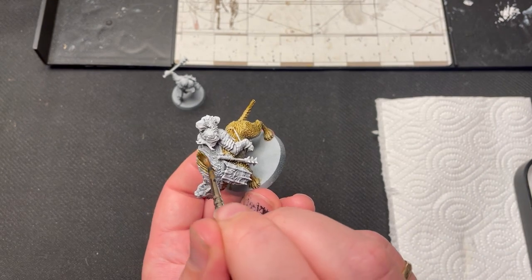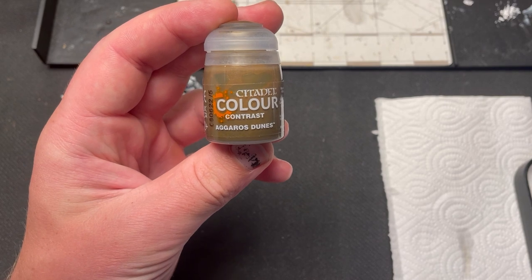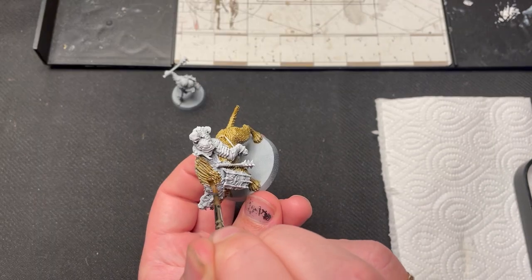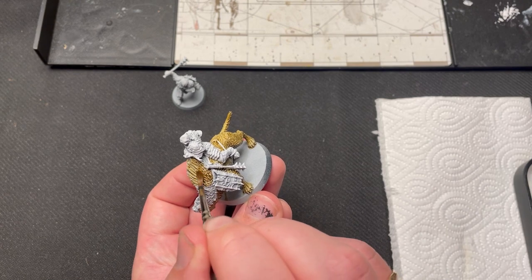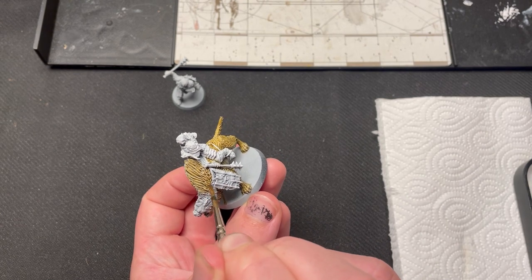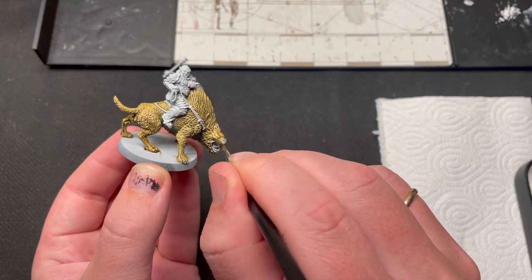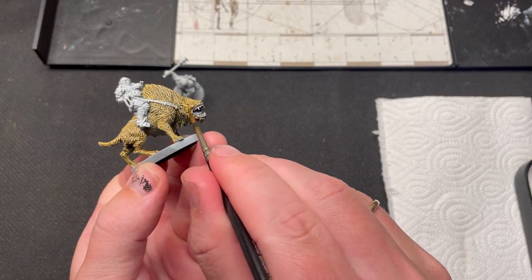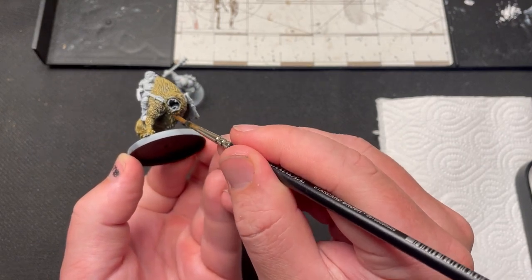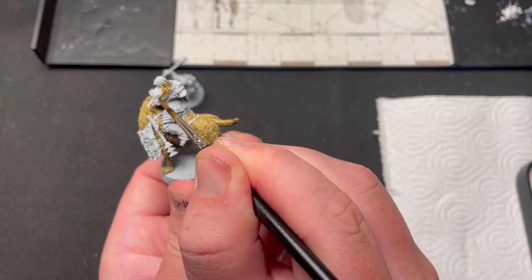The first thing I paint is the fur of the warg, using Aggaros Dunes Contrast. This is applied all over the warg except the inside of the mouth and teeth. Gothmog also has fur on his back, so I just hit it with the same color.